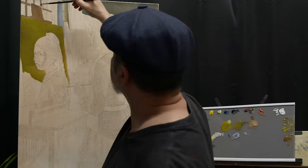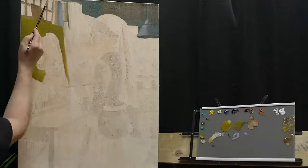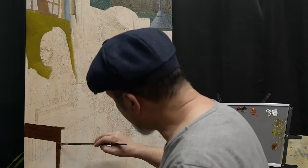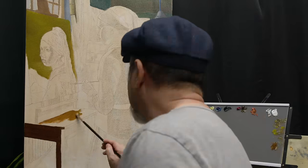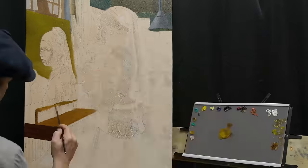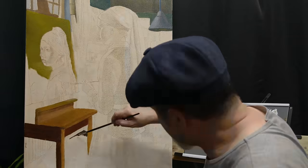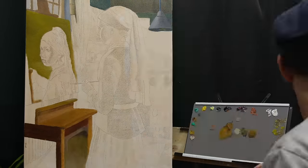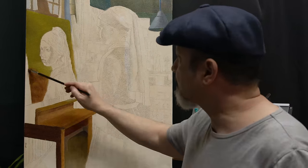Another interesting fact is that while Girl with a Pearl Earring is a priceless masterpiece today, the only time anyone purchased it for money was in 1881 and the winning bid was just two guilders plus a nominal commission — amounting to less than 30 dollars in today's economy.